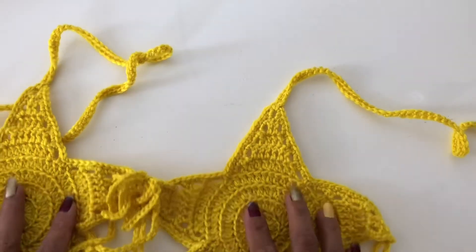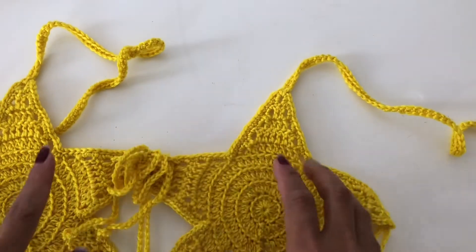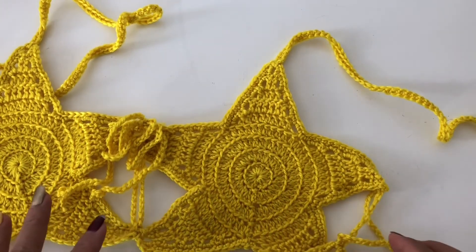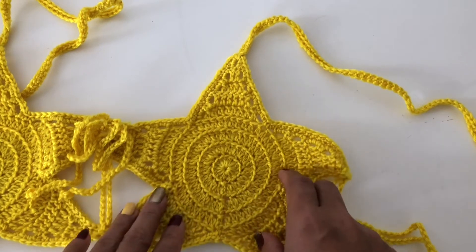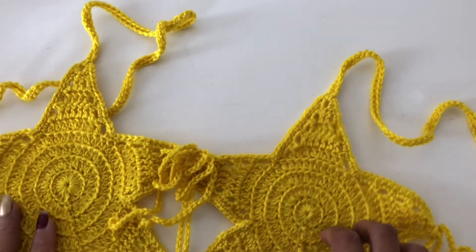Thank you very much, and this is just how I turned the star into a bra cup — very very stylish! You can adjust this as well; you can make it smaller or bigger.